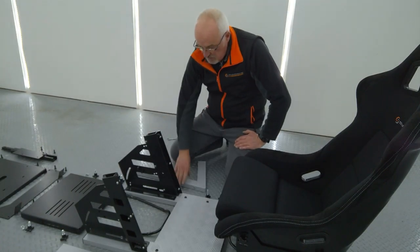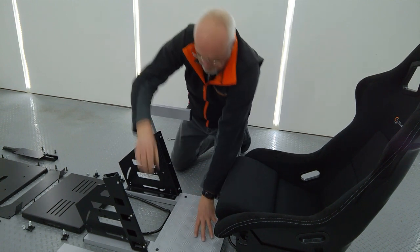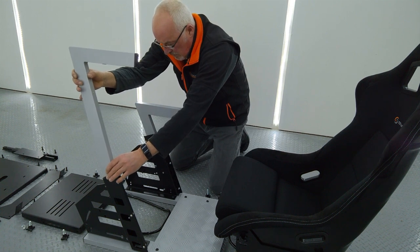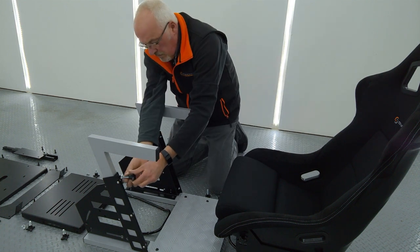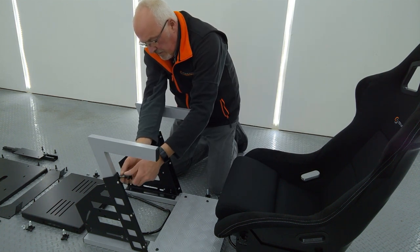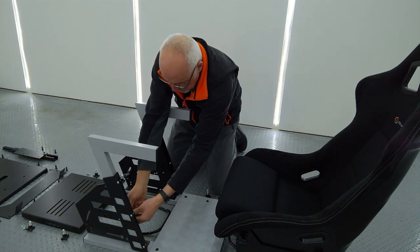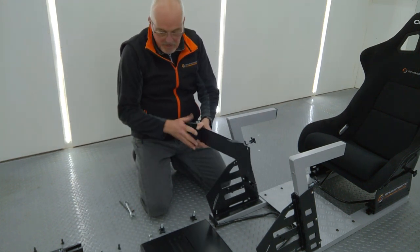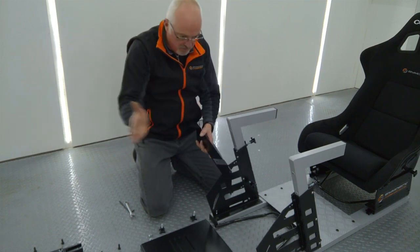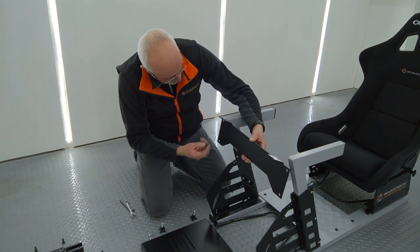The next job is to simply insert the two legs. We've got two locking thumb nuts which are used to adjust the height of the leg — I'm just going to insert those but not tighten them up at this stage. The next thing is to attach the bracing bracket, which also provides the rear mount for the sliders that support the table, giving you forwards and rearwards adjustment on the wheel position. That takes four bolts.